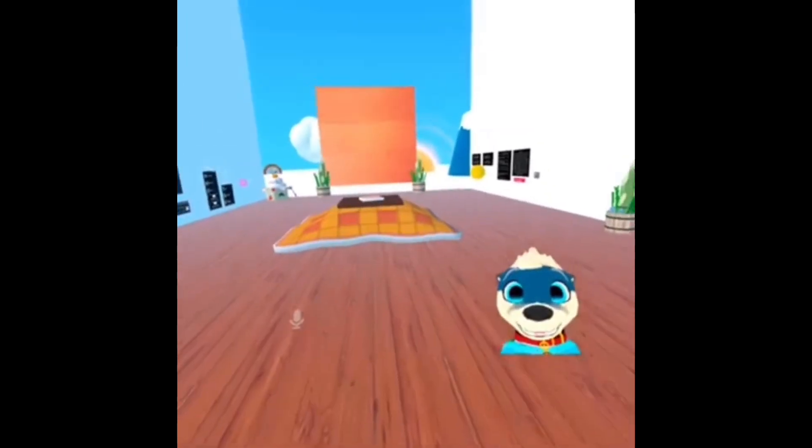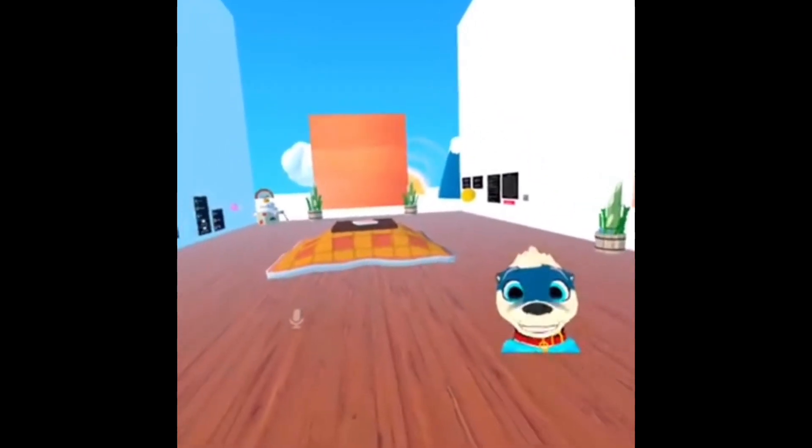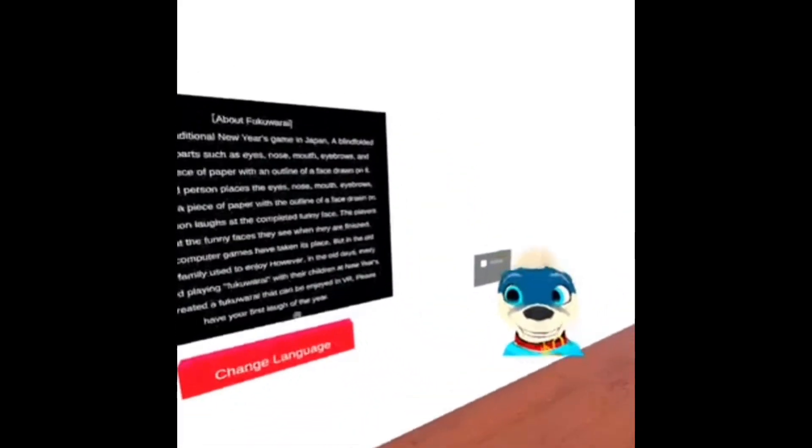Hey hey hey everybody, how's it going? It's the Otter Samurai here, just wanted to do a fun little New Year's Day video for you guys. I found this neat little Japanese game called Fukuwarai, and it's basically a really silly game. I hope you guys enjoy me playing this for a little quick vid.